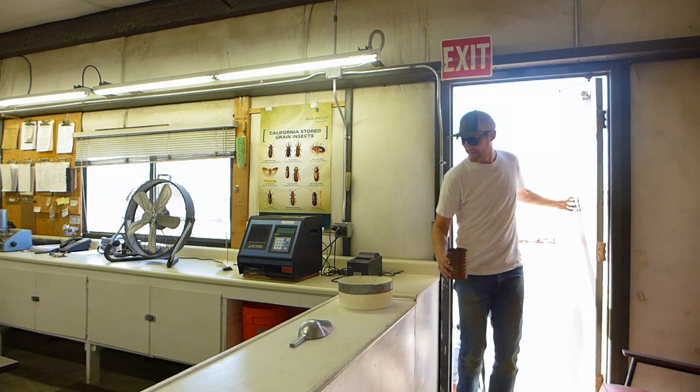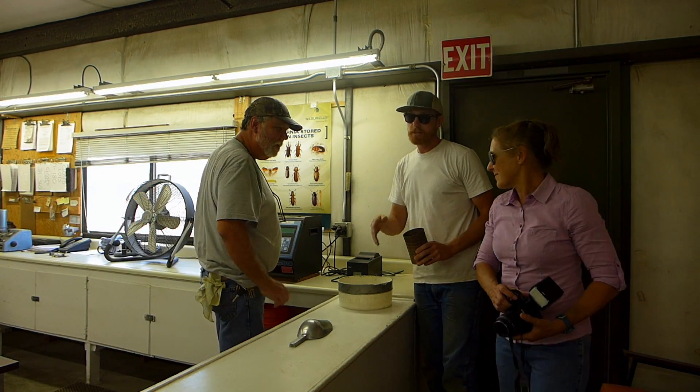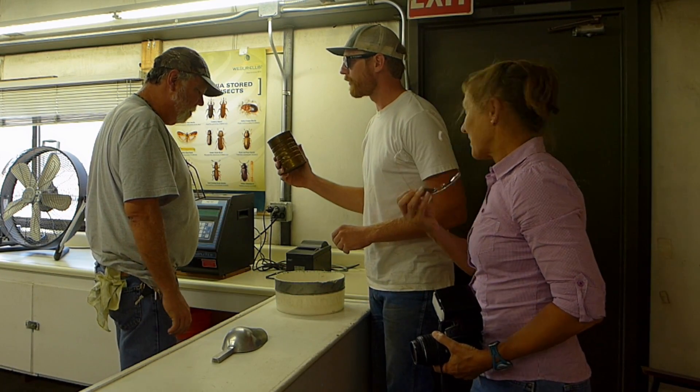Hey Clyde, how's it going? Good, how are you? Doing well. Good to see you. This is Vicki Boyd with Rice Farming Magazine. Hi Vicki, glad to meet you. I've got a little hand sample for you if you don't mind.